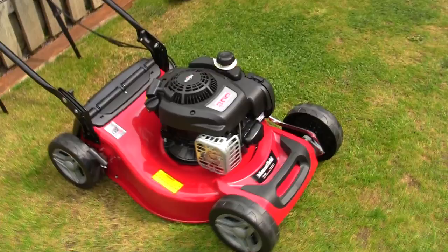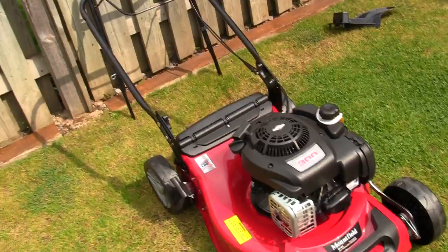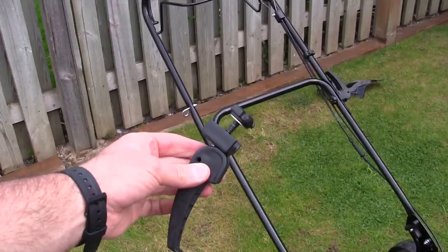You're probably beginning to realise it's pretty simple to set up. Mountfield have supplied this with around 90% of it already assembled - you don't have to put any cables or springs on or anything like that. You've literally got to put the handle on, drop some oil in, put some petrol in, and away you go. The next part of the assembly is fitting the top part of the handle.